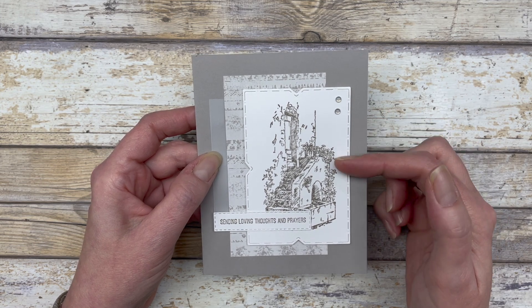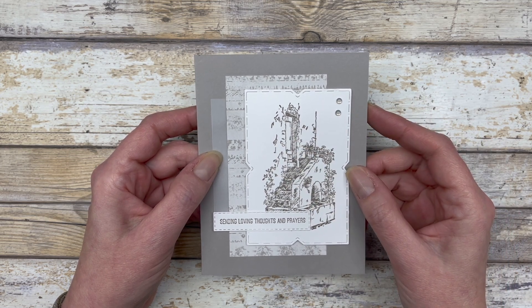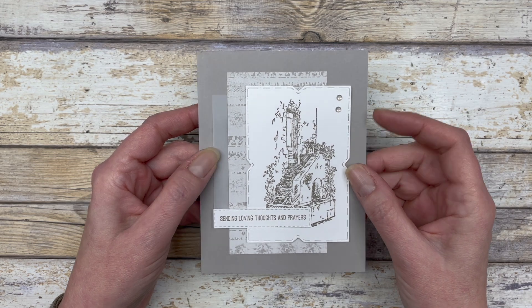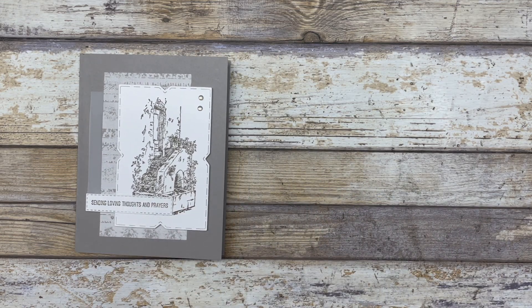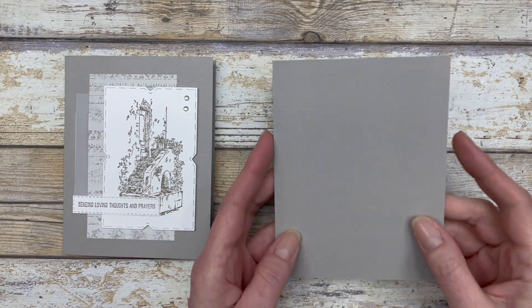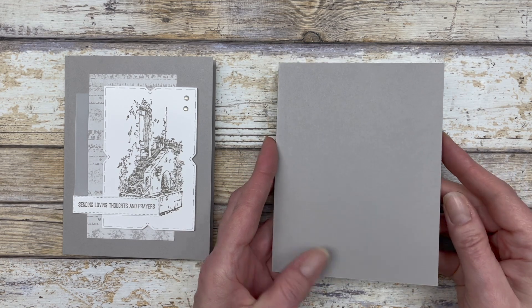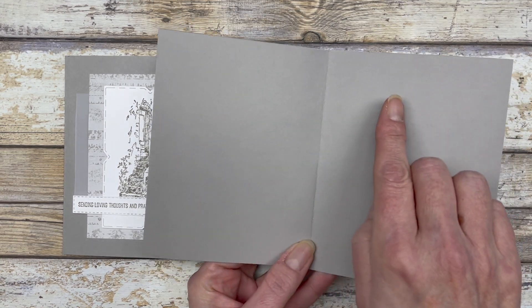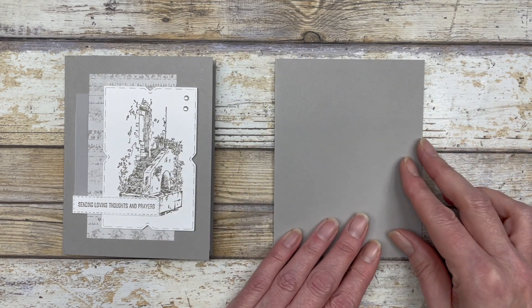I'll be using Gray Granite to complete all of the cards today. You start with a piece of Gray Granite cardstock for the base — a five-and-a-half by eight-and-a-half inch piece of cardstock scored in the middle at four-and-a-quarter inches to create the card base.